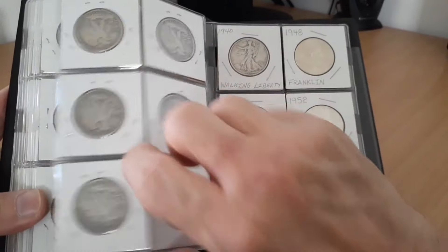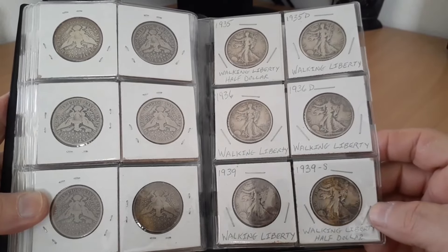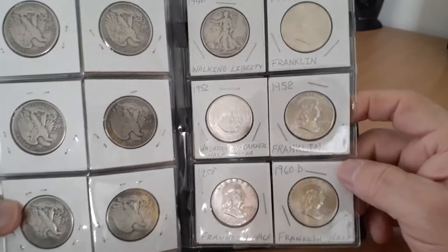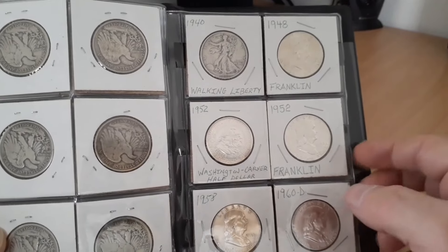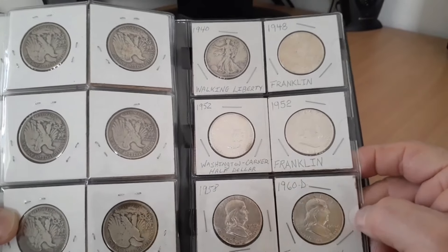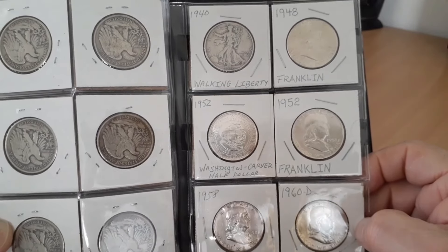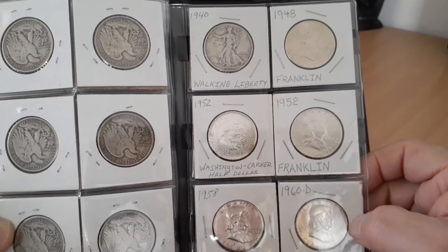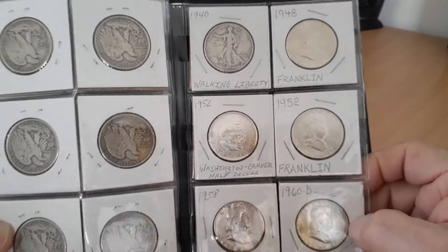Alright, now these over here were Walkers — so we left the barbers on the left and on the right side you have some Walkers. Then we also have some Franklins, another commemorative Washington Carver — nothing great. Some of these are a little bit better on this page, but I wasn't going to put them in capsules and throw them in the tubes where I keep my Britannias and all that — that's all 90% or three-nines, four-nines silver in the airtight tubes. So again, this stuff just goes in the book.